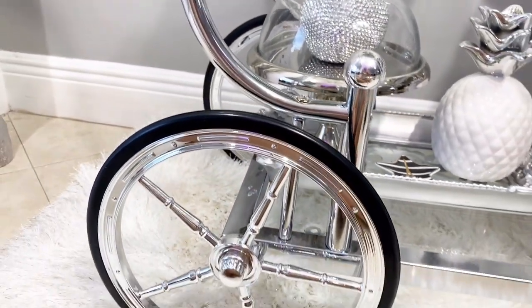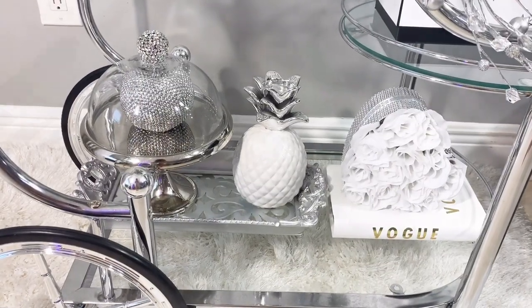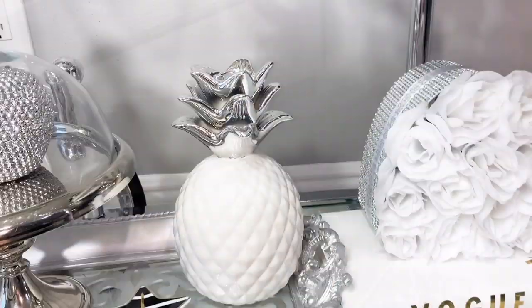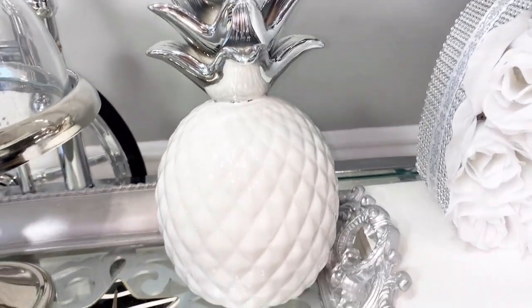Finally I went ahead and added this angel from the Dollar Tree, and then these little trays that I picked up at Target — or I believe it was TJ Maxx — for like $1.99 on clearance.